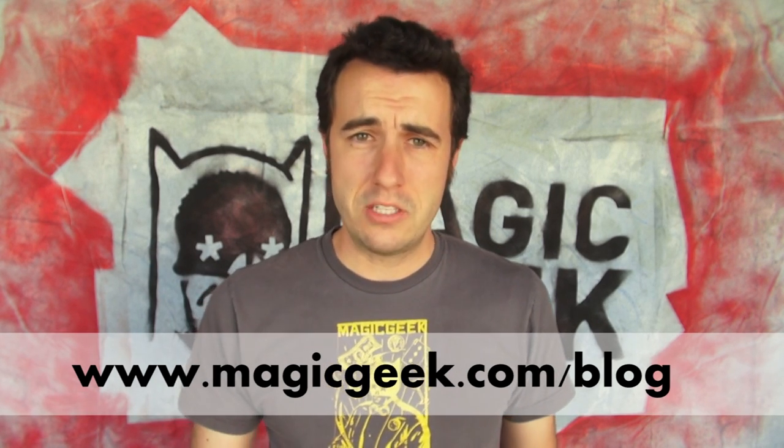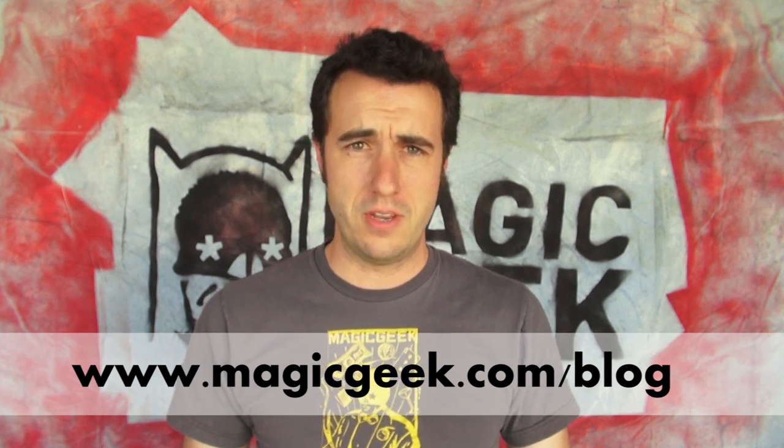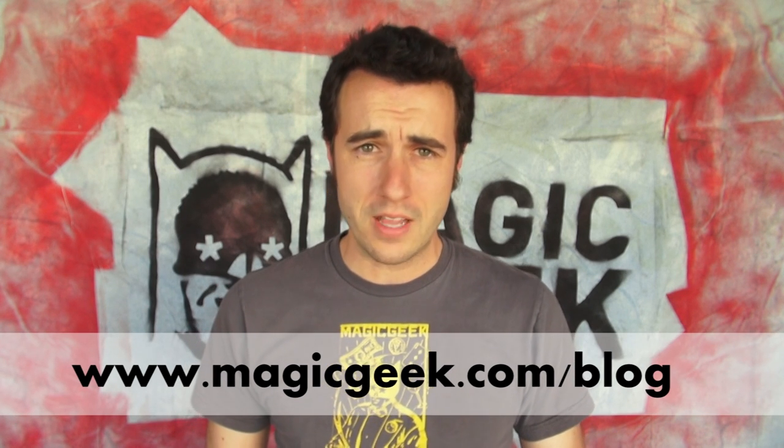Before we get too far into the recap, I wanted to say thank you to everyone who participated in the Stir-Crazy giveaway that we did last week. To find out who won, go check out the Magic Geek blog — that's www.magicgeek.com/blog — and I will post the winner there.